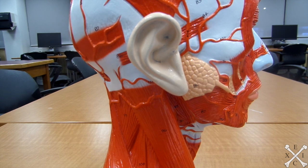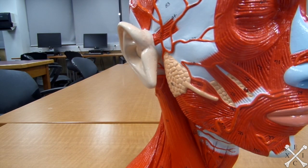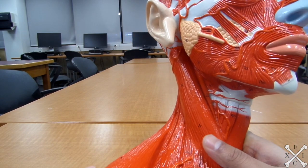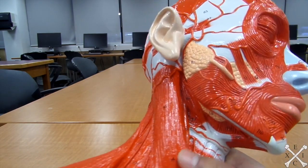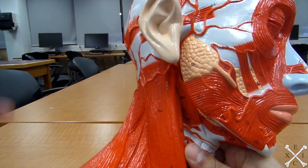Next we'll look at muscles of the tongue region on the redhead. The hyoglossus depresses the tongue and draws it to the side — both downwards. 'Hyoglossus' tells you it goes toward the hyoid bone, and in this case it will be right there.